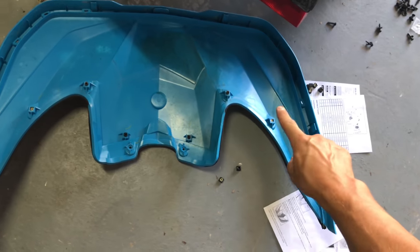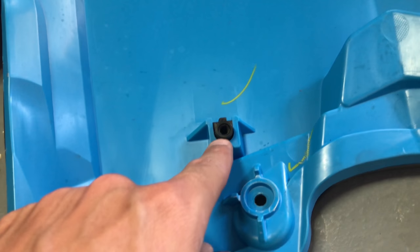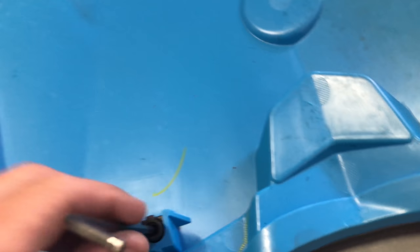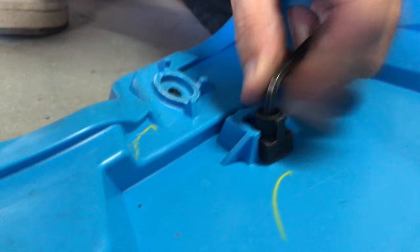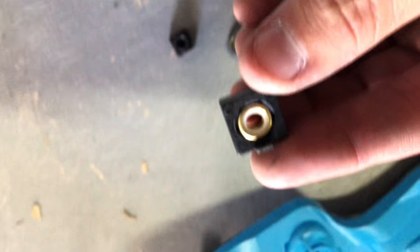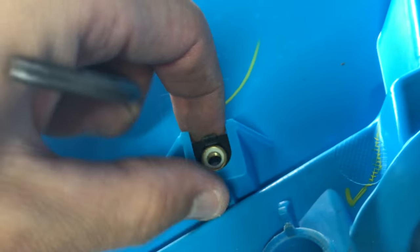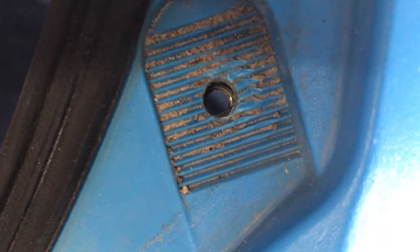The four they're having you replace are this one, this one — the two outer ones — and then the two inner ones. To remove these old nuts, stick something inside and just push it in that direction. Then you're going to put in these new ones. Make sure this tab is towards the back, push it all the way in, and make sure that when you flip it over you can see the threads through the hole, because you want to make sure they line up. Drill a pilot hole first.